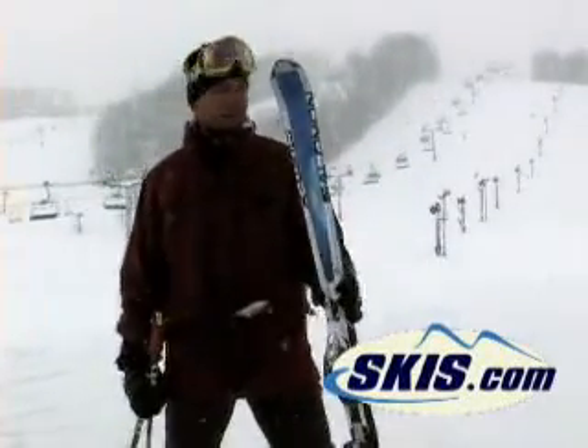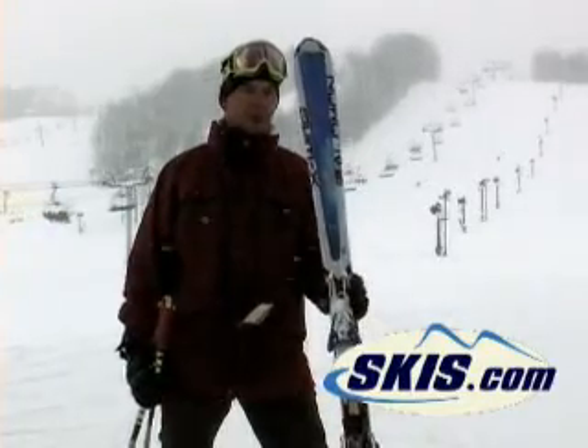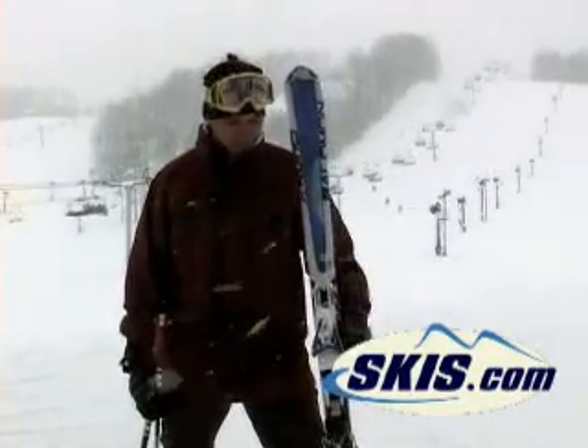This is Hans from Skis.com. I just skied on the Salomon X-Wing Cyclone. It's a 70mm underneath the foot, so it's definitely more of a carve ski.